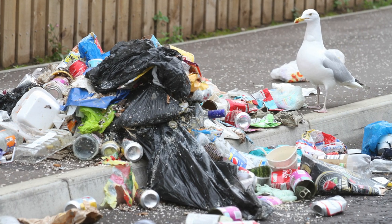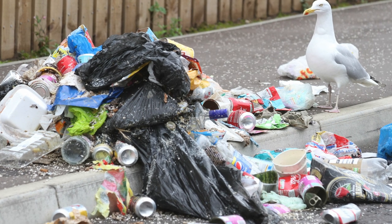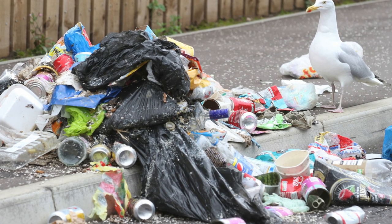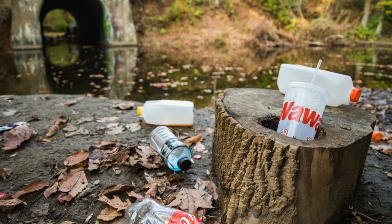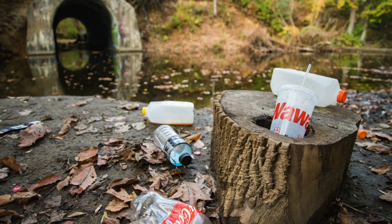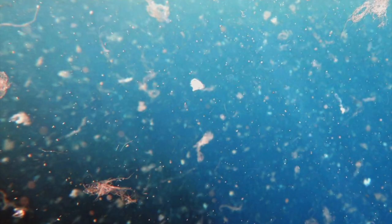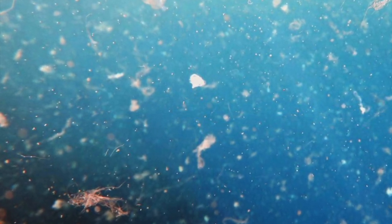If you recall from yesterday, we discussed how plastic is a major problem in our waste disposal, making up over 17.6 billion pounds of litter every year. And unfortunately, because plastic takes so long to break down, it is entering our water supply in the form of microplastic. Recent studies have found over 1,000 pieces of microplastic per liter of drinking water.